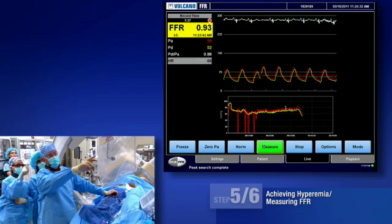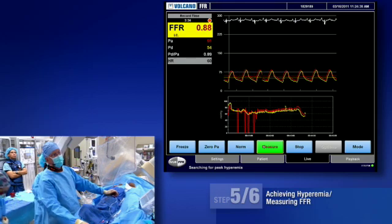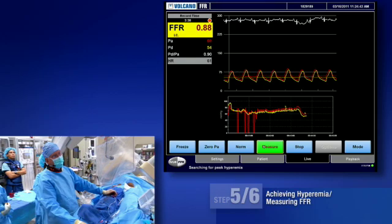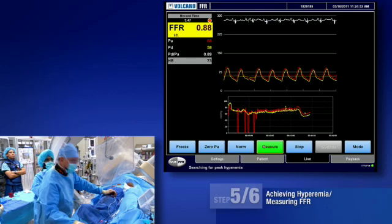Here's our drop in pressure and increase in heart rate — we know the adenosine is working. So measuring now: FFR is 0.88, which is a nice normal value. We're going to pull this wire back — it's stable for about 15 to 30 seconds.